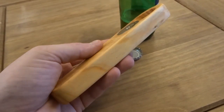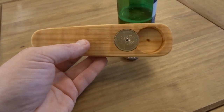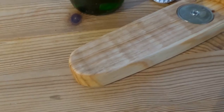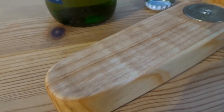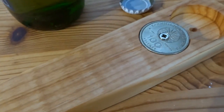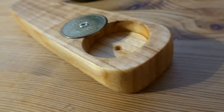My guess for the wood type was maple, but as I say I'm not sure — if you know please let me know. If you like the video please remember to like and comment. If you've got any questions please let me know, and also consider subscribing if you haven't already for more videos. Thank you for watching and I'll see you next time.